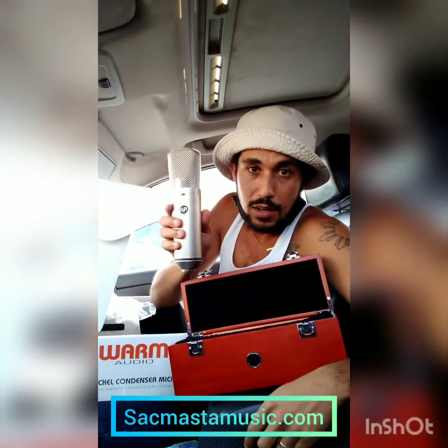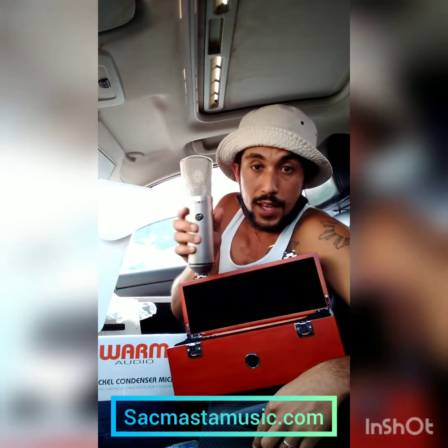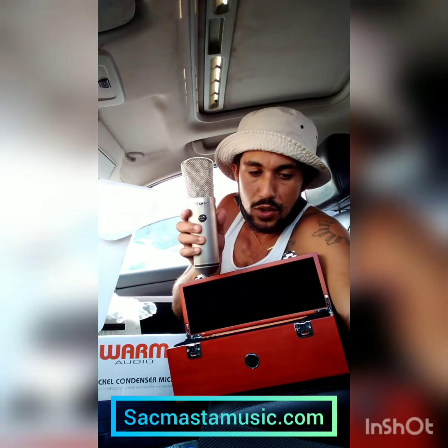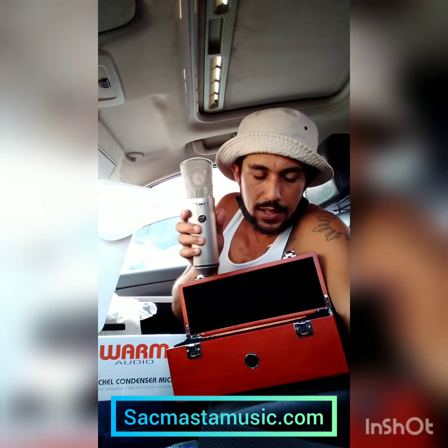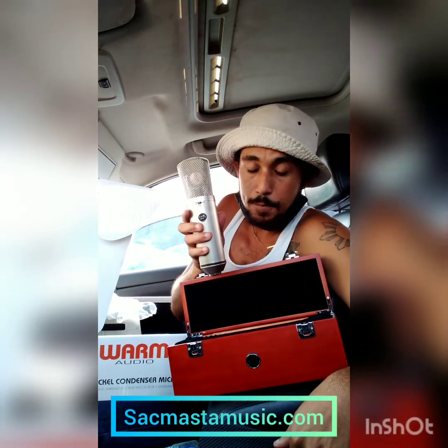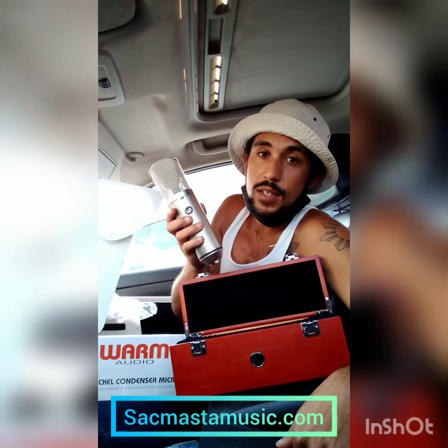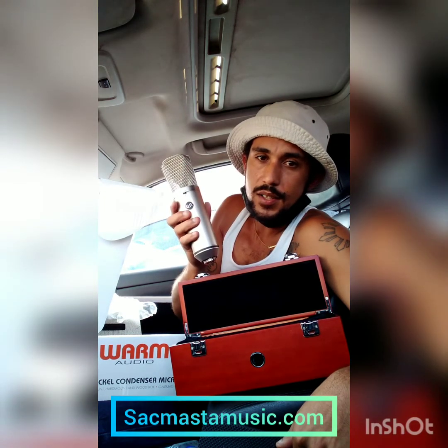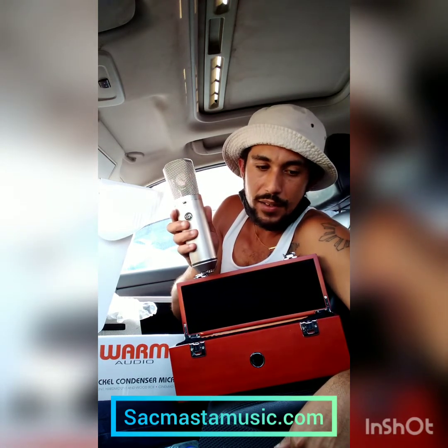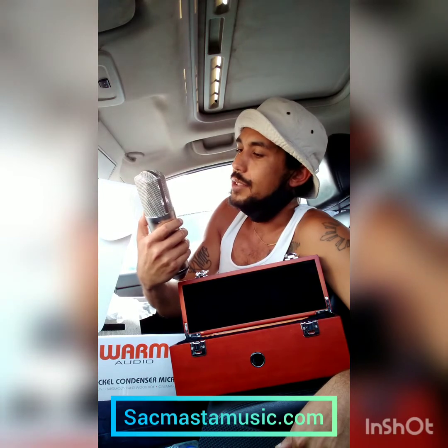I'm excited about this. I'm going to bring this over to my boy Carlos at Jump House Studios and we can do a few shootouts. We've got some 414s over there, a few Neumanns, some SM7Bs, and a bunch of other good mics, so we will shoot this out and see how it sounds. Hopefully it's good enough to keep in the arsenal, but I have a feeling I'm still going to like the Shure SM7B better. To me, that mic is the best mic — hands down.